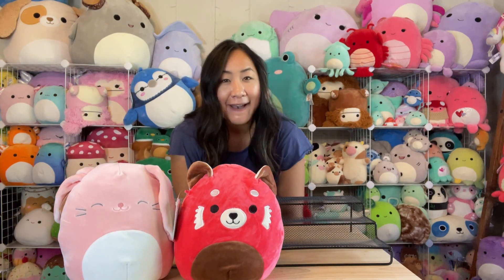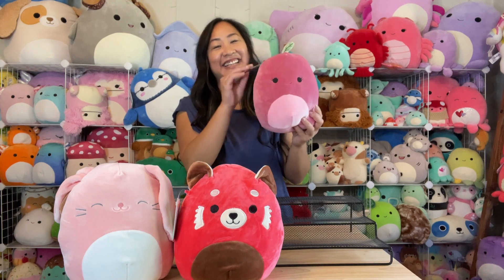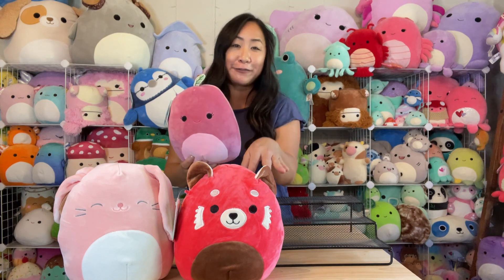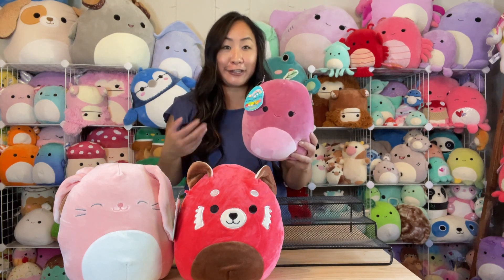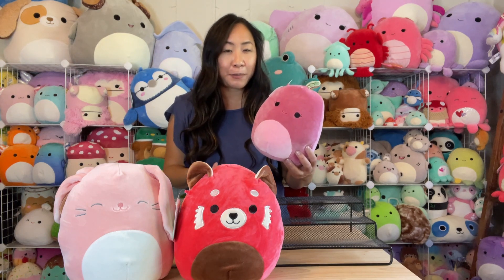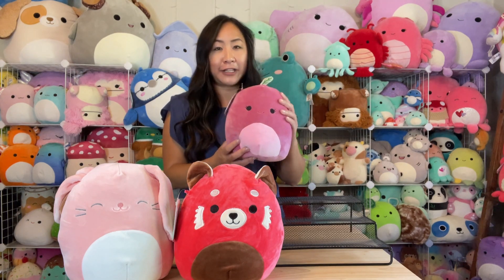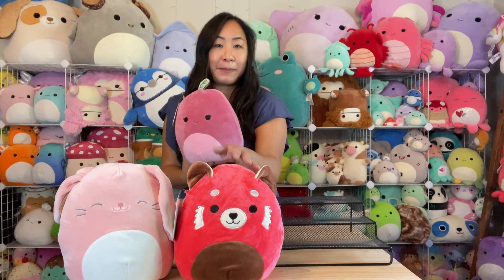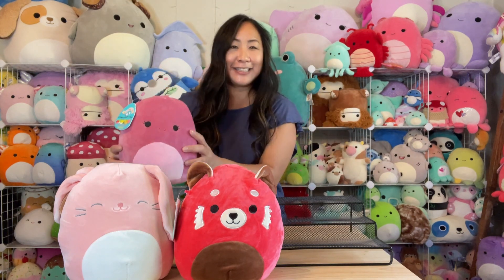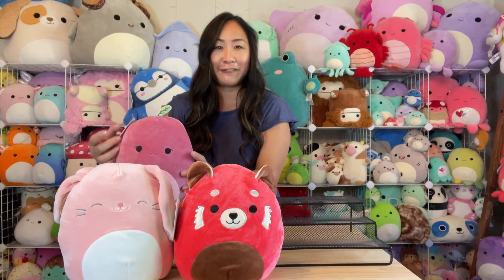Next one up — we have Cherry again. It looks like they might have had an overabundance of the fruit and red pandas and they're just trying to unload them in these mystery boxes. Honestly, it's a really good way of getting rid of squishmallows that aren't as popular. I really think Cherry and the red panda are both really good ones — but now I have three of each, so I'll have to find somebody who wants them or do some trades.